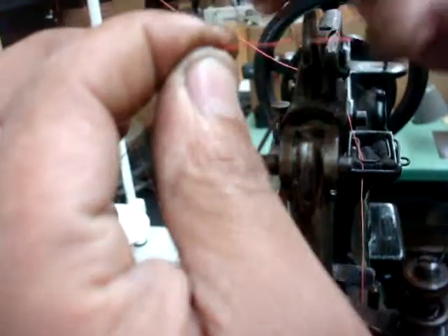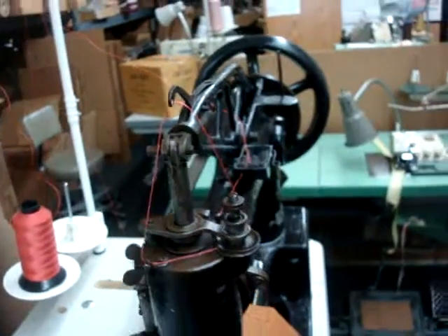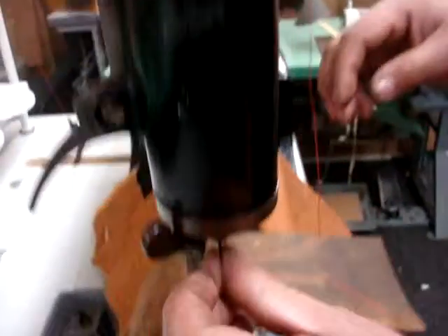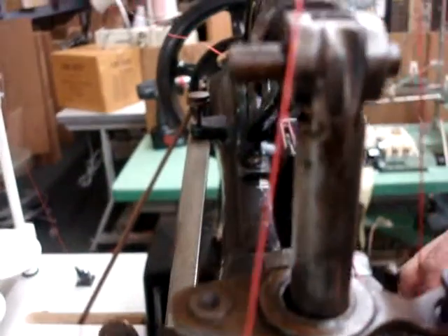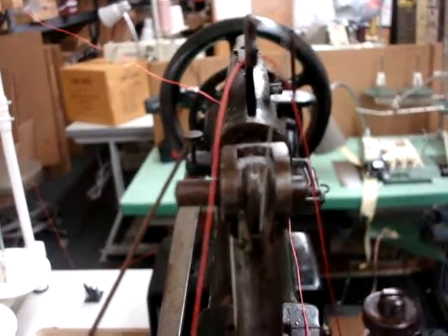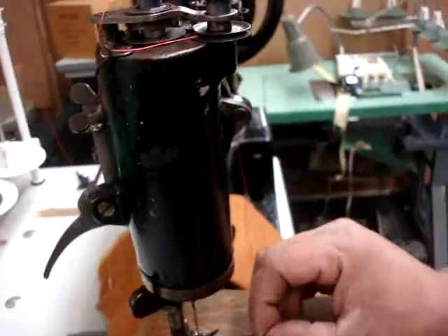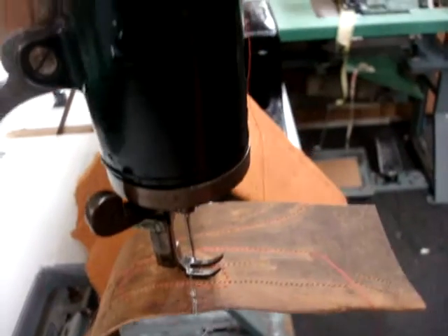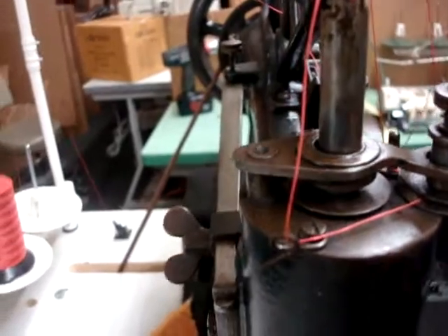And then to the hole again, and then you go through the take-up — that's the take-up of the machine. And you take the wire, which you're gonna pull the wire all the way inside, which you will come up and you will see it coming in. You try to tie your thread, and here's your thread came out.